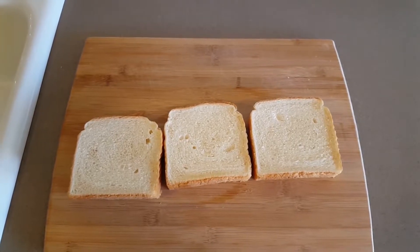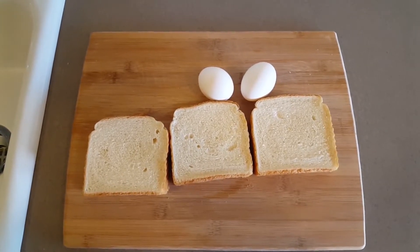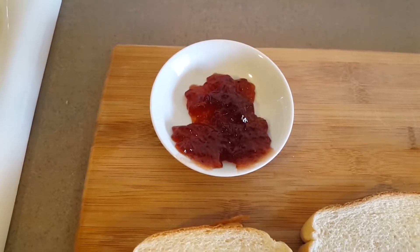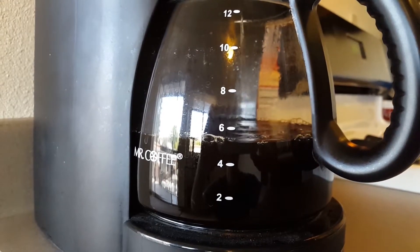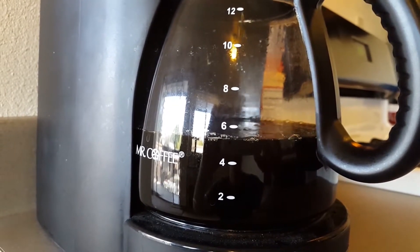Anywhere between 2 and 24 pieces of bread, one and a half eggs per piece of bread you plan to use, a small amount of brown cinnamon, just a little bit of sugar, a smattering of jelly, just a smidgen of peanut butter, some sort of a pan, and delicious coffee. Hurry up, coffee — I need you.